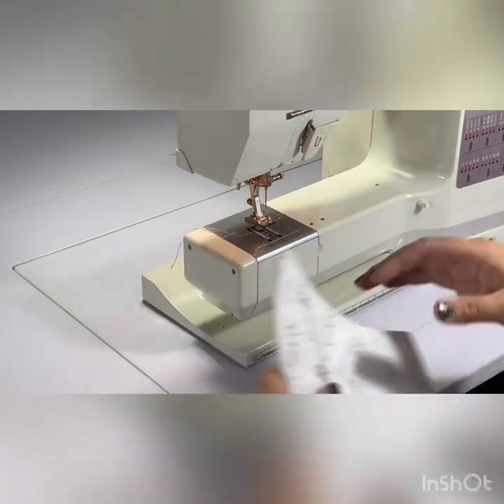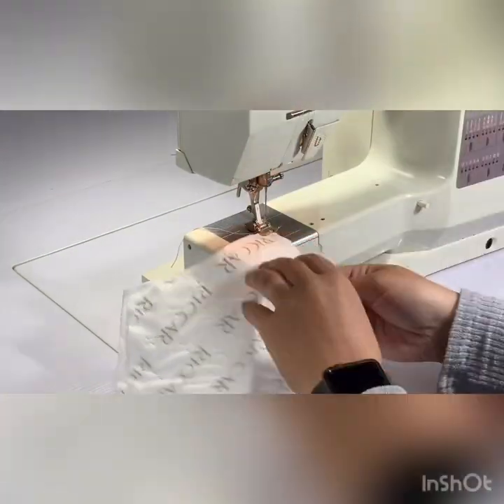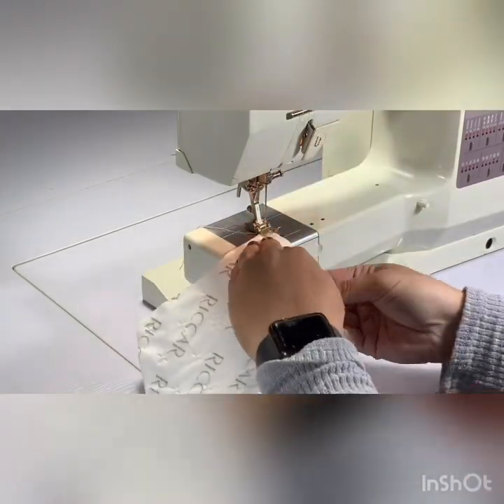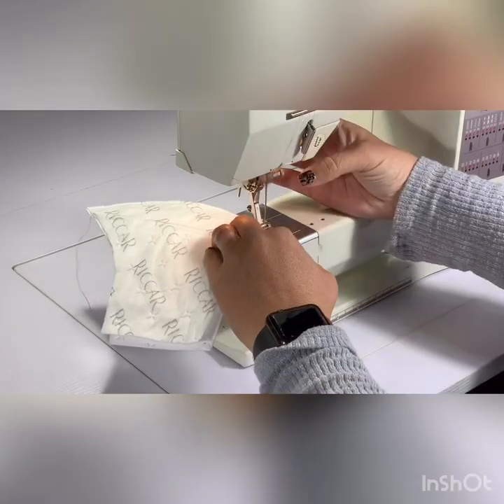Now I'm over at my sewing machine and I'm going to sew right sides together from the nose to the chin using a quarter inch seam allowance. Remember that the right sides are the inside of the vacuum cleaner bag.